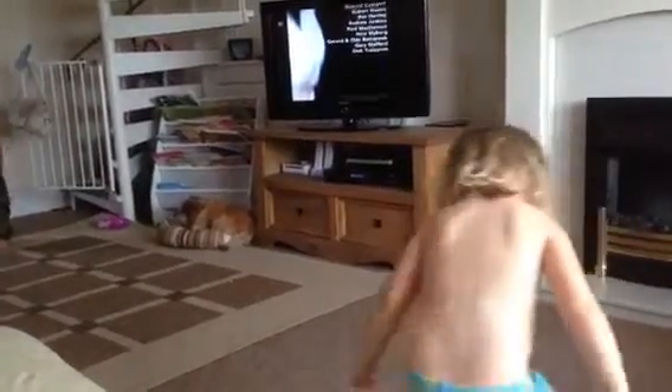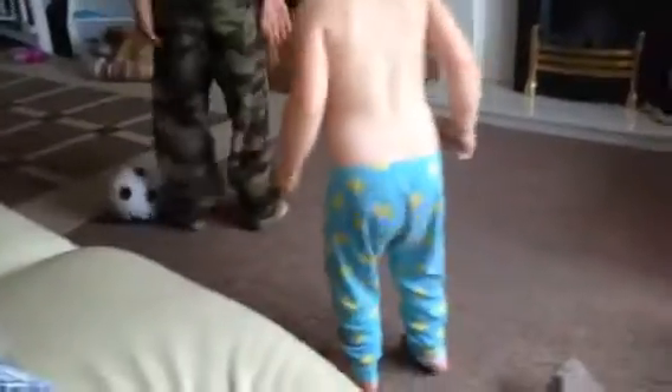Okay, now put it in the middle of your legs and jump. Yeah, good go.